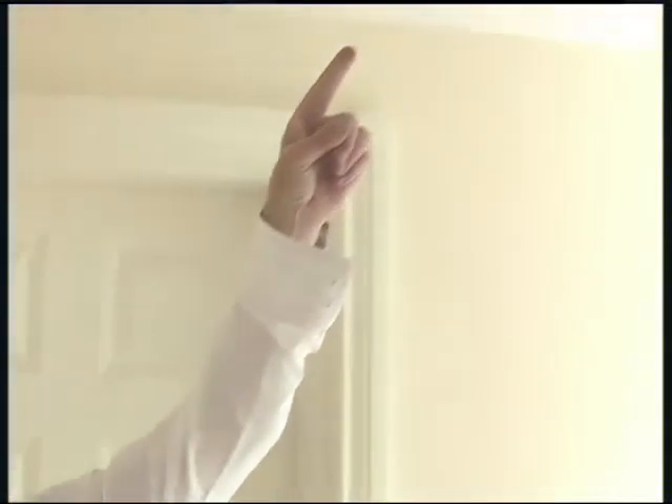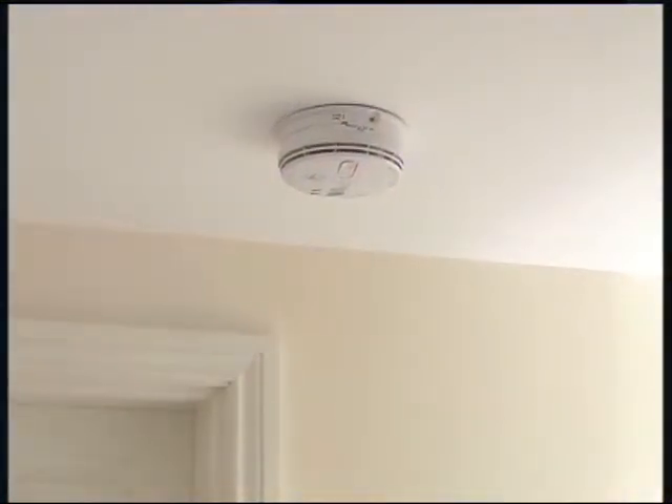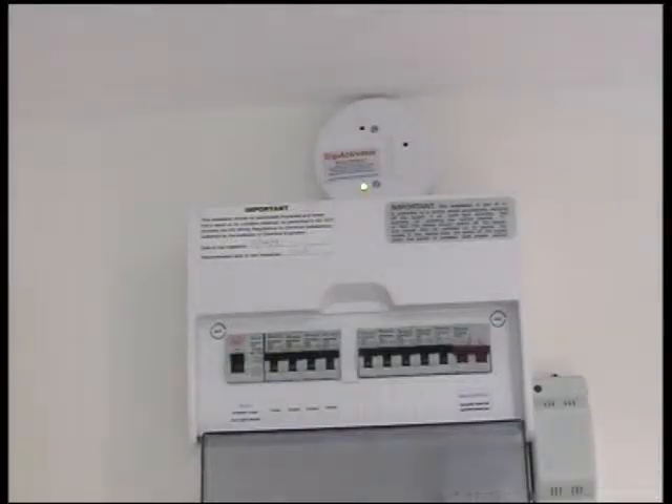So to add a chip activator, we have changed the last smoke detector in the entire chain, which is this one here, to a radio linking one. When it's activated, it will transmit a signal back to the chip activator. You can see the chip activator installed. It's got a red flashing LED to tell you that it's properly connected and installed. It's also got a green LED to tell you that it's radio linked to the smoke detectors.